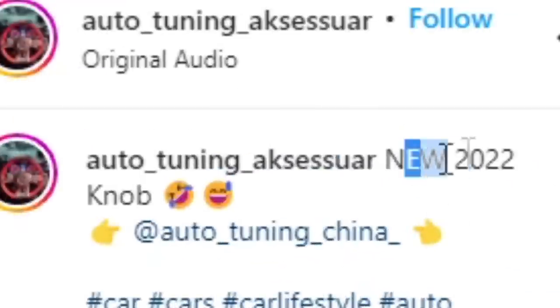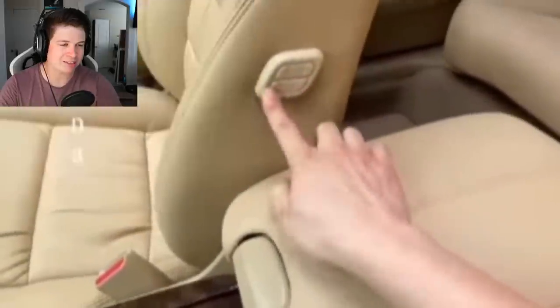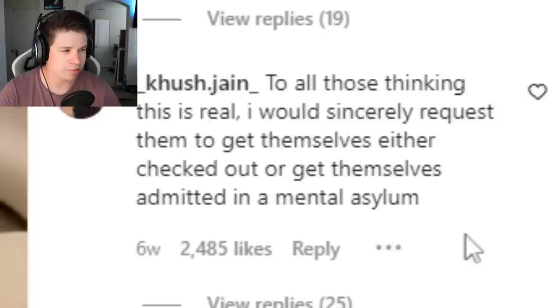I wonder how much they're charging for that thing. Also, their caption just makes no sense — 'New 2022 knob.' What fucking knob are we talking about? Are they not selling this revolutionary product right here?